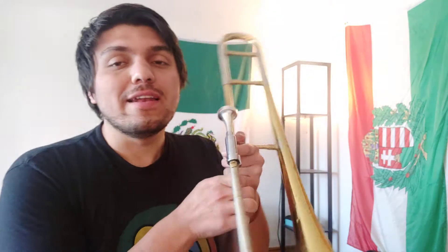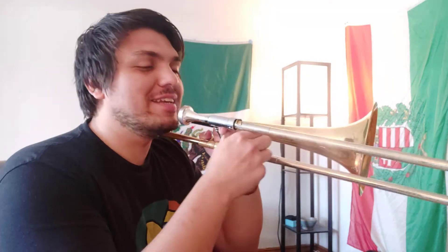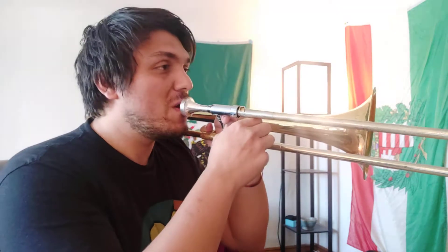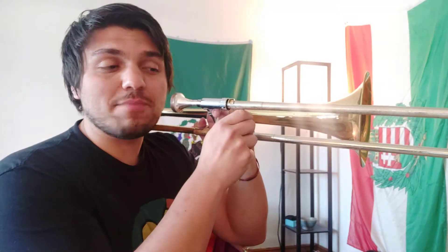In order to do this one, we actually have to try out a new note for us, and that is high C. Now, high C is above high B flat, and high B flat is just open position or no position — zero, first position, or no fingers for baritone — and up high, so that's high B flat.